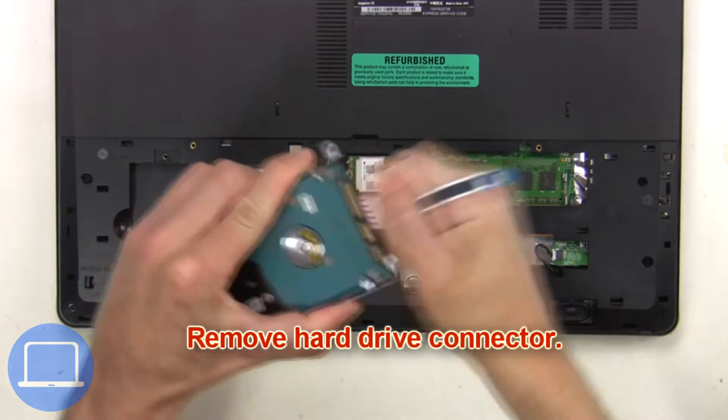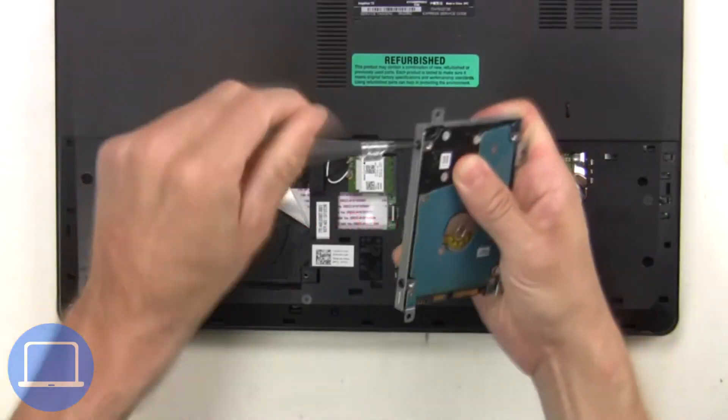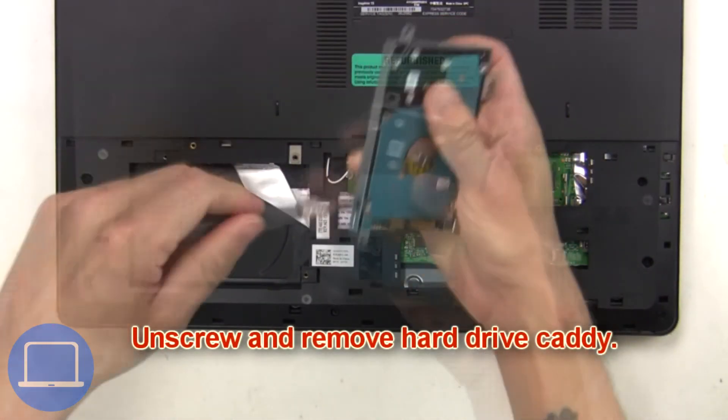Next, remove the hard drive connector, then unscrew and remove the hard drive caddy.